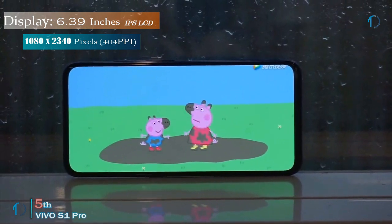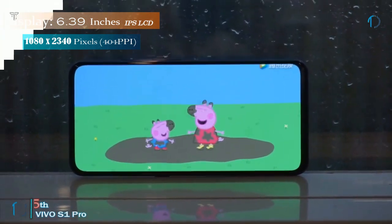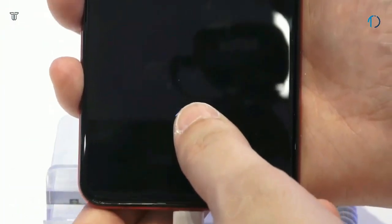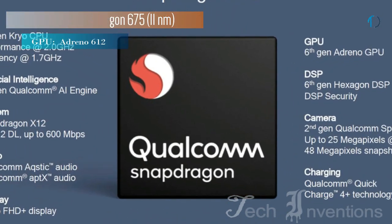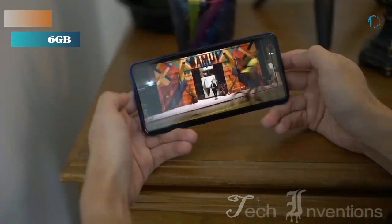The phone comes with a 6.39 inch touch screen display with an aspect ratio of 19.5 by 9. It is powered by the Octa-core Snapdragon 675 chipset along with 8GB of RAM.